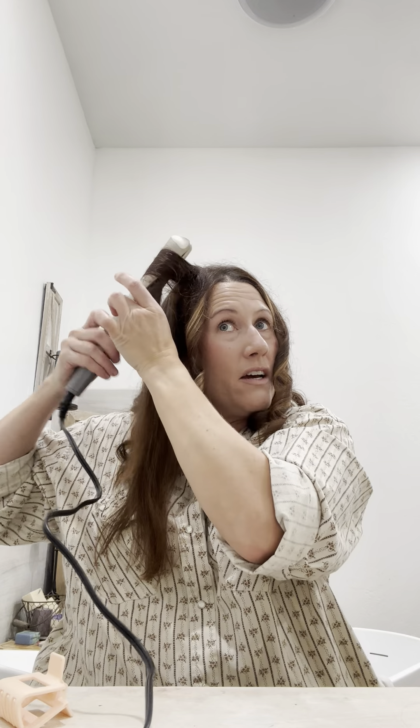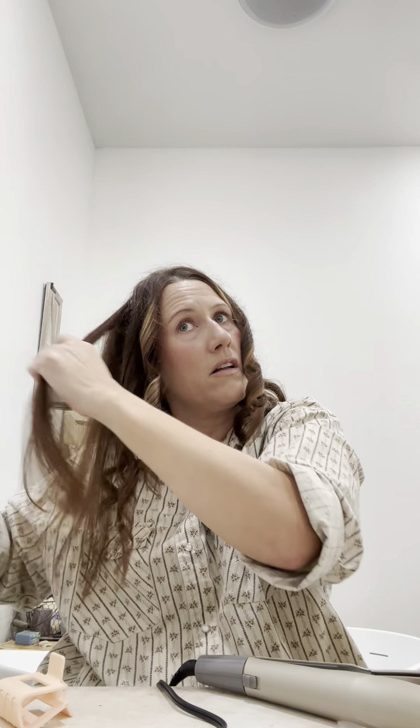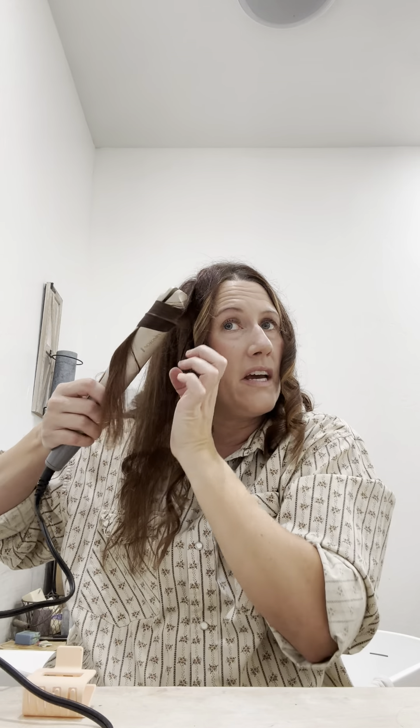Those press-on nails lasted all the way through my hunt - nothing popped off. It was cold so I had gloves on every day, sometimes taking them off when the weather got warmer, loading and unloading the magazine on my rifle - using my hands a lot - and they did not pop off. I got them at Walmart and was very, very pleased.